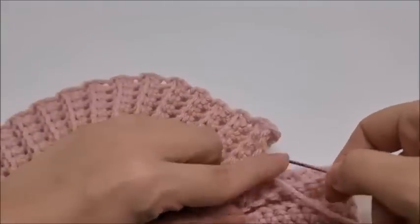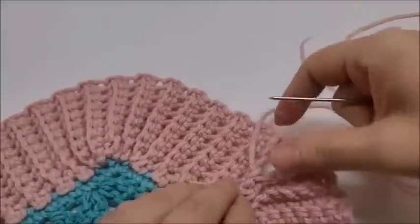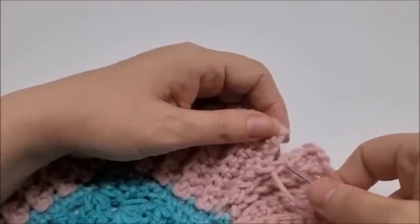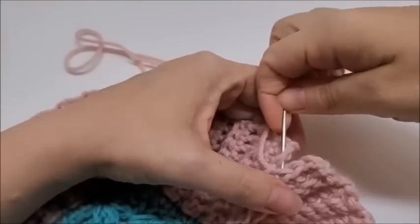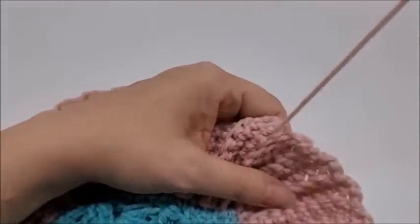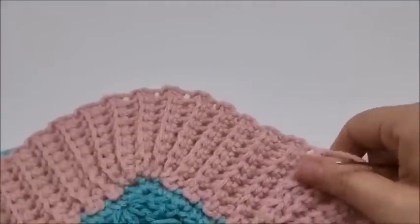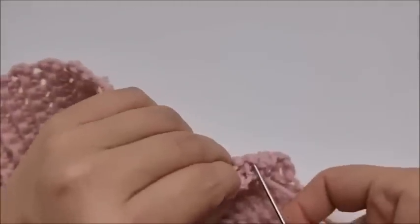Just do your best to make it look good — you can also slip stitch it together if you prefer that. Once you make it to the top, she's all sewn up. Go ahead and hide the tail on the back of your work.